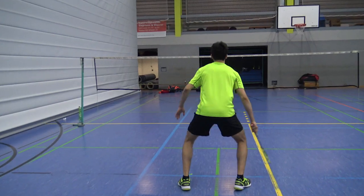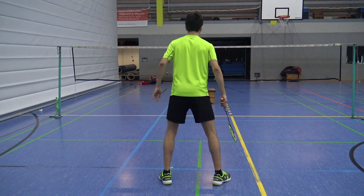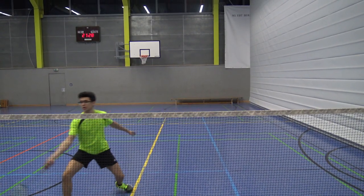Now one last time in slow motion: the right net corner. Directional split step, step-step, and back to the middle.